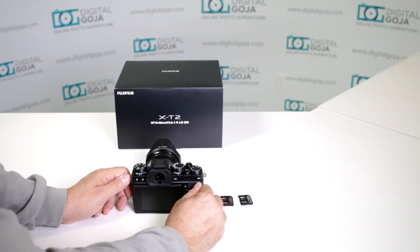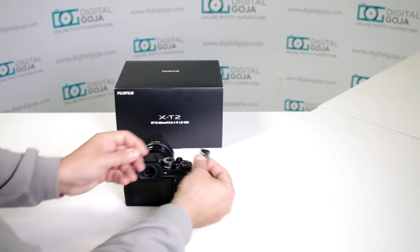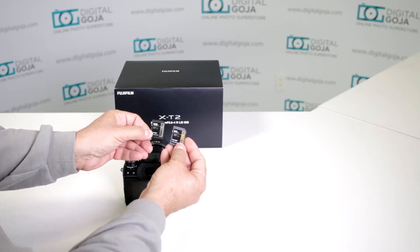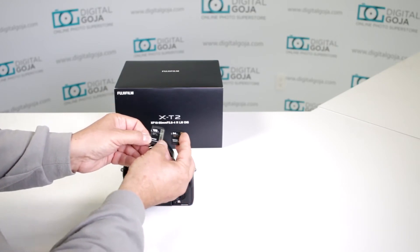What kind of memory cards can I use with the new Fujifilm X-T2? Well, this camera is UHS-II compatible, so that means you can work with up to the 64GB that I have here, which is a UHS-I, or 128GB 1000-speed, which is a UHS-II, and both slots are compatible.